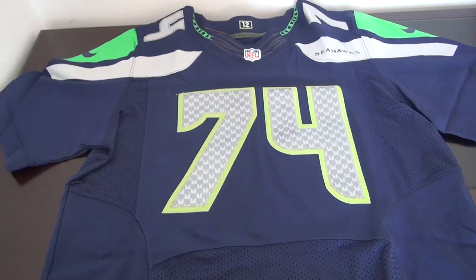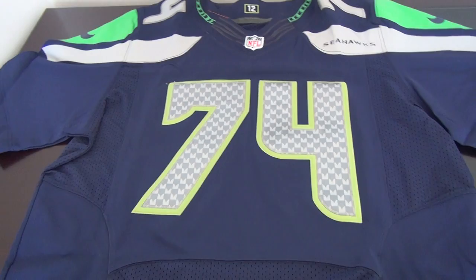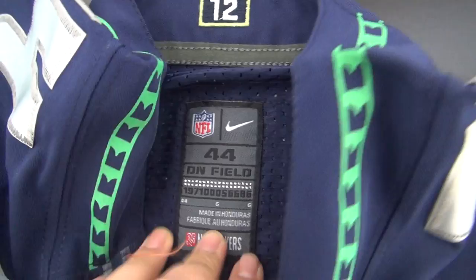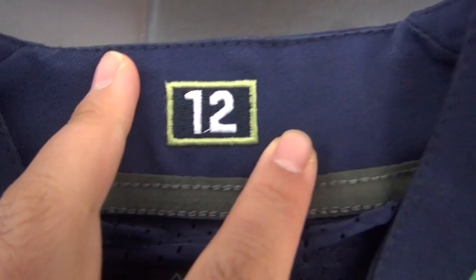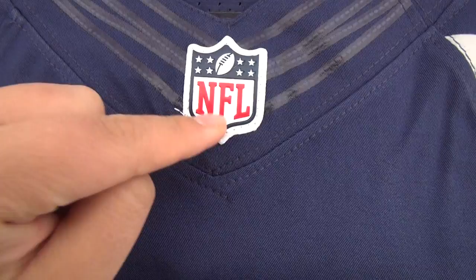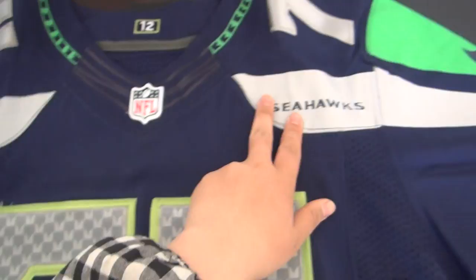Hello everyone, this is Emma from Sidewrapchip Jersey and today I will show you details about our Seattle Seahawks jersey. This is Elliot Burren. From the top you can see on the inside here is the size 44 layer and there is a number 12 here stitched. Also here there is the NFL Flywire in the middle and here's the NFL Majestic tag.